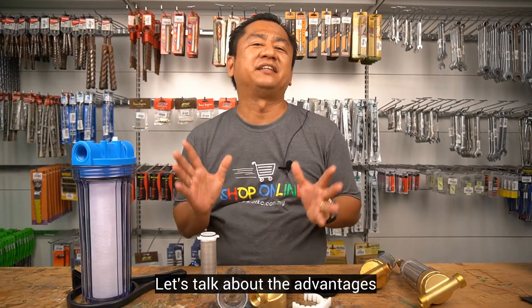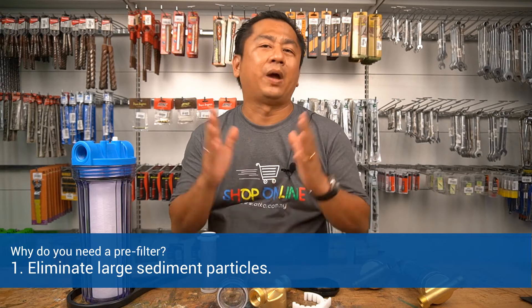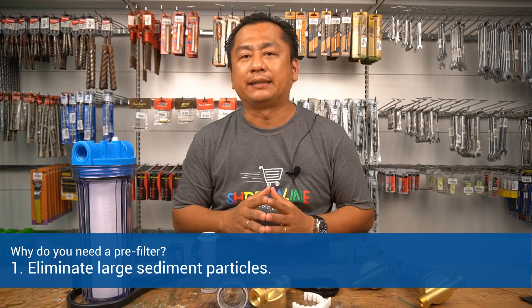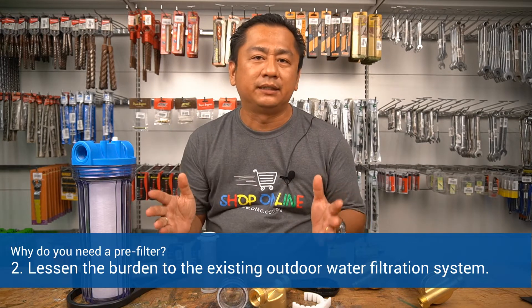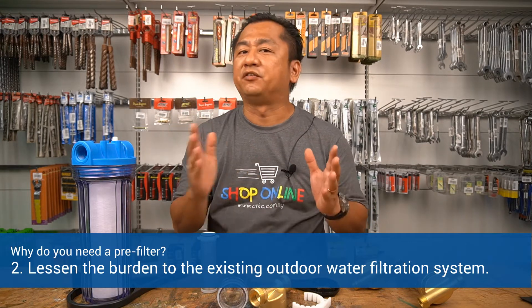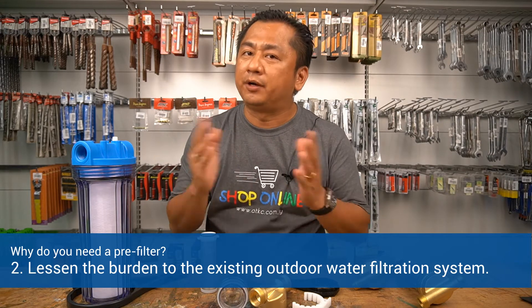Let us talk about the advantages of having a pre-filter at home. Number one, to eliminate large sediment particles as explained earlier. Number two, to lessen the burden to your outdoor water filtration system, which means to extend the lifespan of your replacement cartridge.